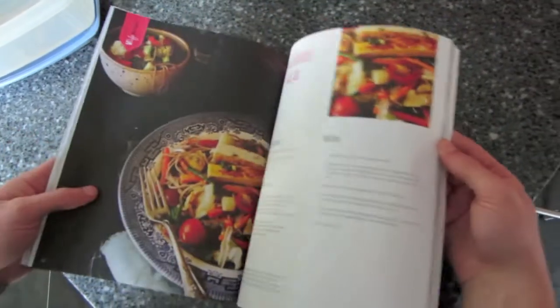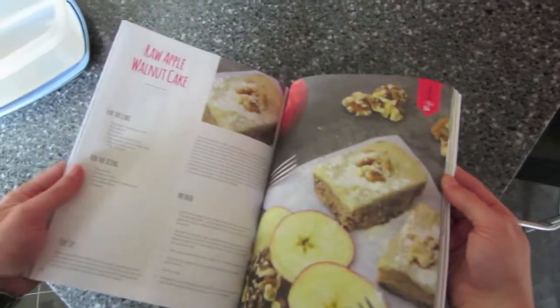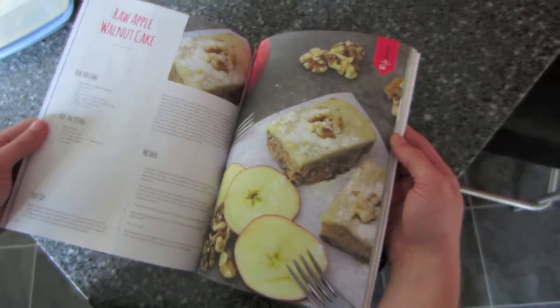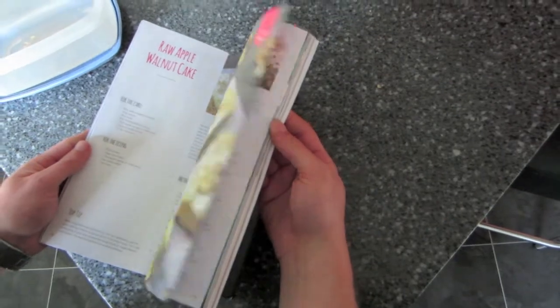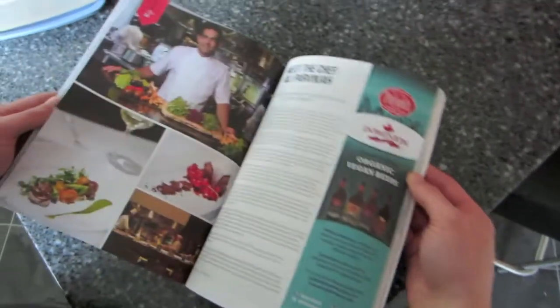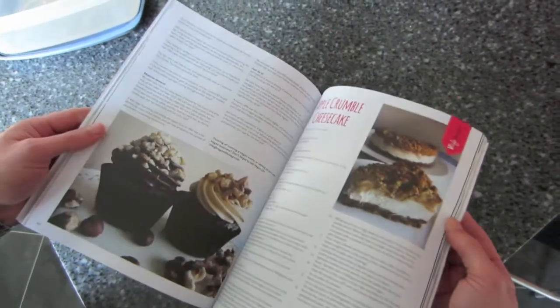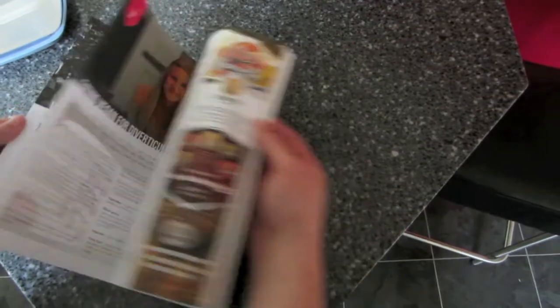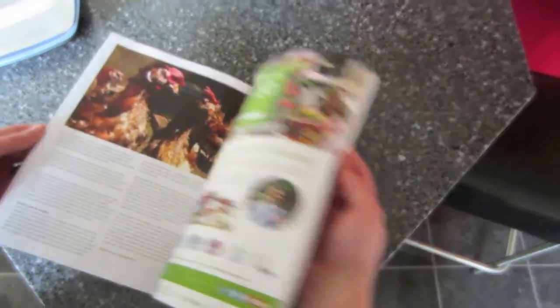There are recipes as well as articles — very nicely laid out. Lots of noodles — must be an oriental section. Oh, raw apple walnut cake — we could probably do that with all the apples on our tree! Raw cranberry apple pie too. And wow — apple crumble cheesecake! John, get out there and pick an apple from the tree. It looks like a really nice magazine.